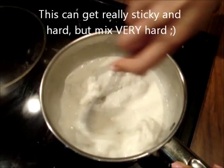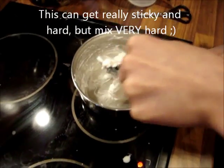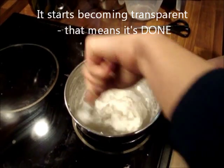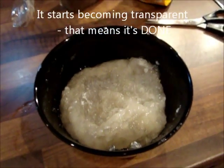After 1-2 minutes it should be looking like this, and you really have to mix it properly with the spoon. You know when it's done as it becomes transparent. Then take it off the heat and put it aside in a container.